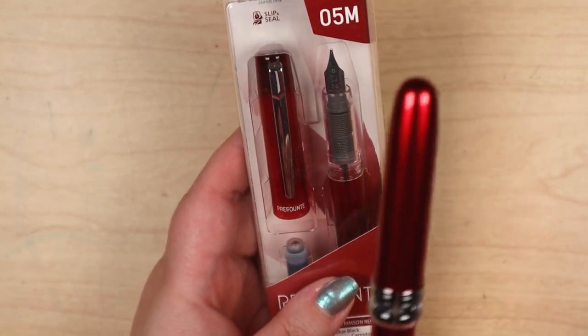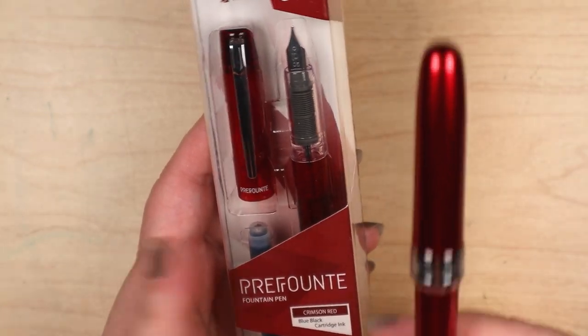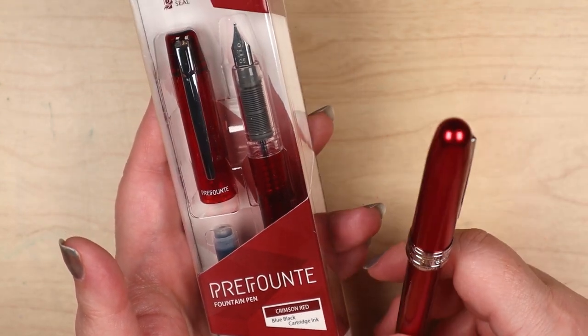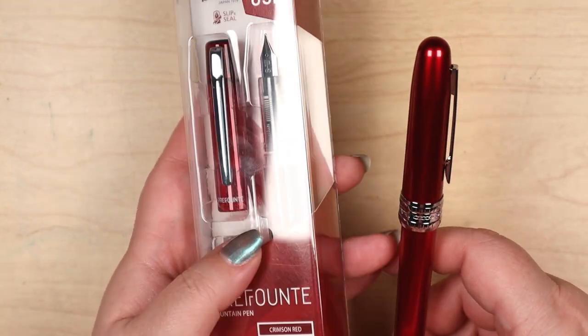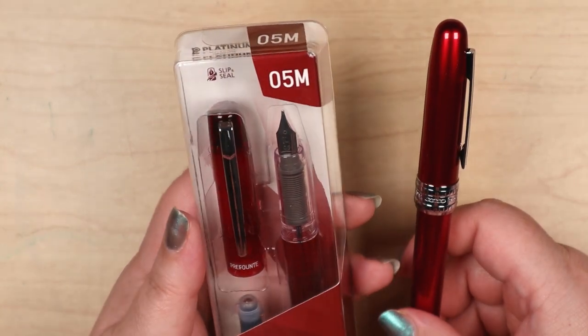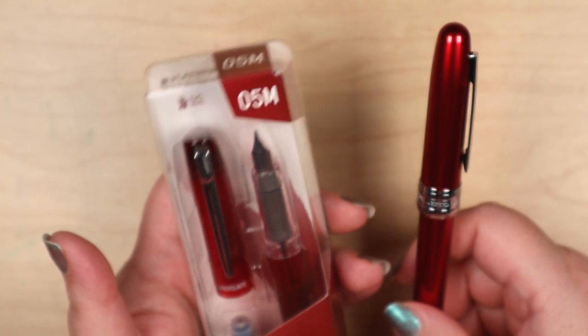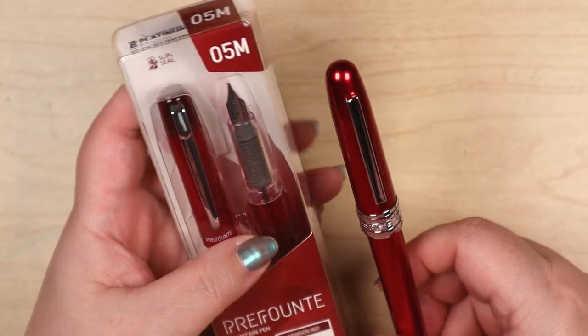This was a little bit more than the Preppy. The Preppy is probably their lowest-end model, then this price point seems to be the next step up, and then probably the Plaisir or another model after that.